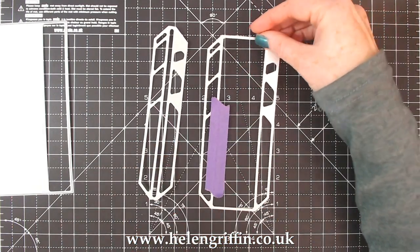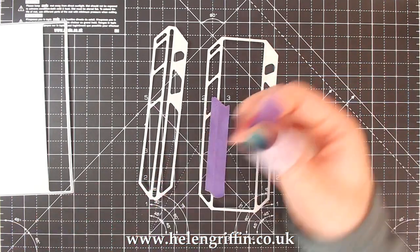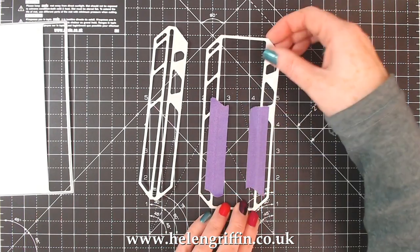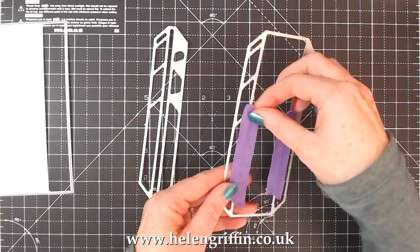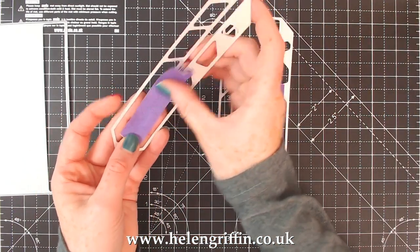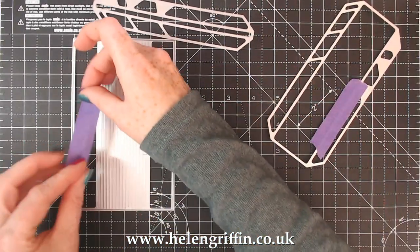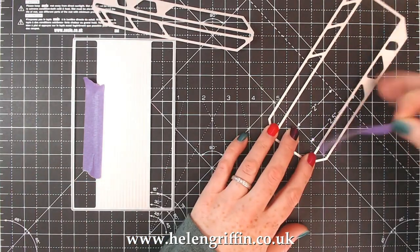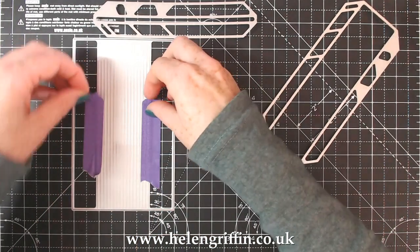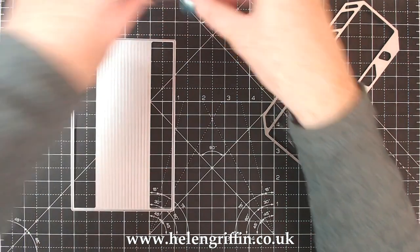Add one along this strip here and then another one - this is just a masking tape, this is low tack tape. You add it along the long edges like that. On this one here, add the tape along that edge there, and then when you're cutting these ones add your tape here and here. I've got all mine pre-cut and ready to go so let's just quickly tidy up.